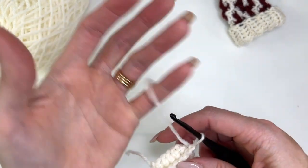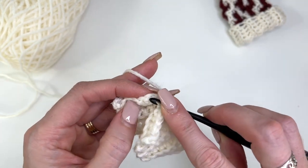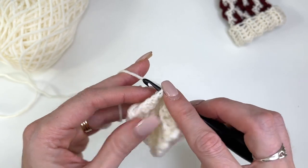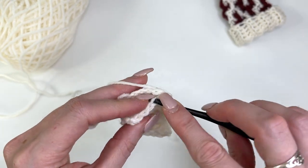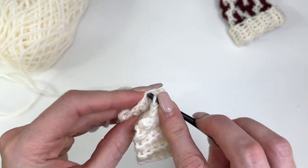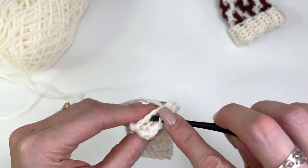Fold it together and you'll work through the back loop and then over to your starting chain's first stitch. Going through the back loop and over to the other side, we're working across 6 slip stitches.